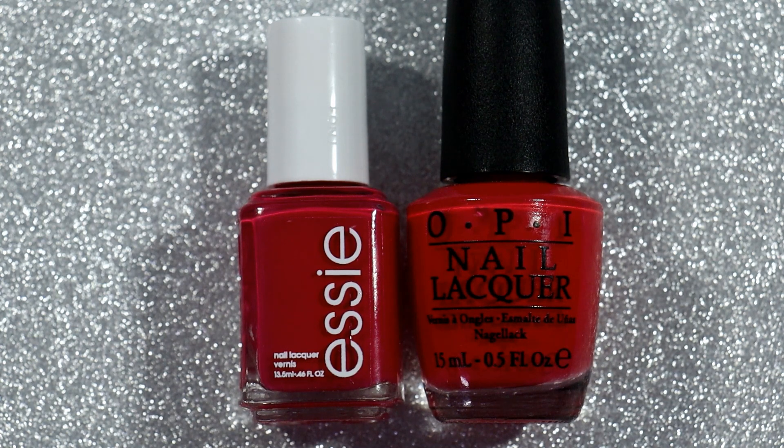So this is Essie's Watermelon and Cajun Shrimp from OPI — these are classic mainstream polishes that I do believe you can still get anywhere. I recently got the Essie Watermelon because of Hey Mercedes here on YouTube and on Instagram, and when I put it on the first thing I thought of was it reminds me of Cajun Shrimp from OPI.